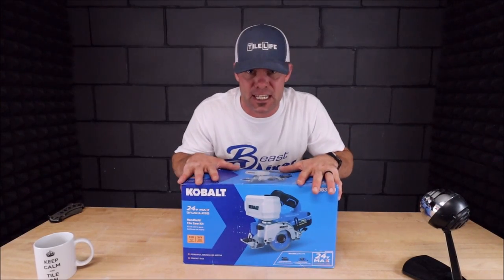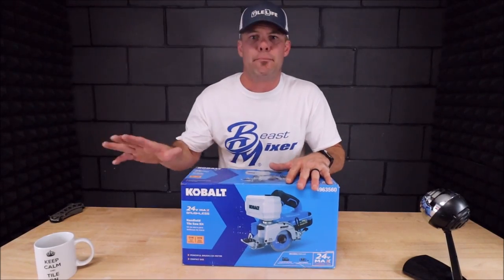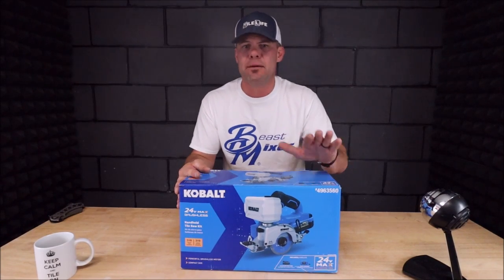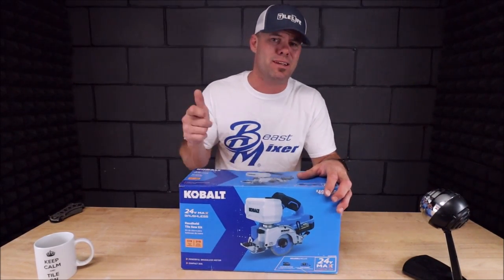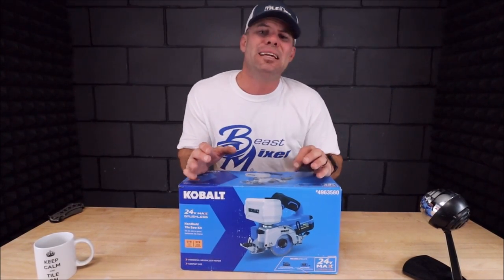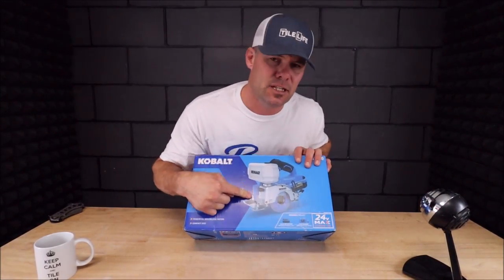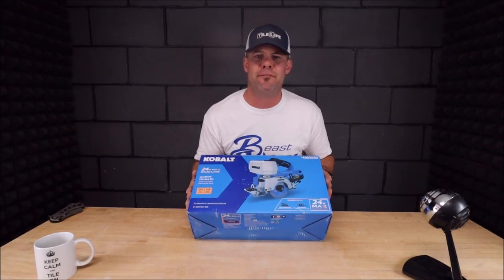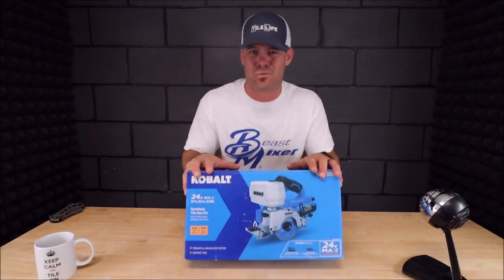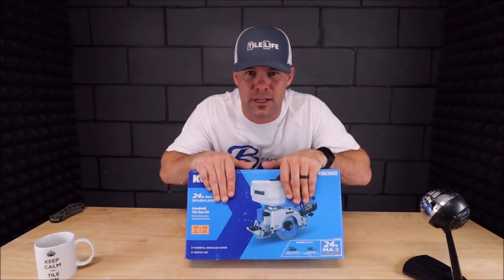We're going to unbox and test it on glass, porcelain, hard porcelain, porcelain planks, ceramic, stone, and stacked stone — really put it to the test. Quickly going over some specs: 24-volt brushless motor, kit includes a 4-amp battery, automatic water feeder at 16 ounces when you pull the trigger. It can cut up to one and three-sixteenths of an inch, a stainless steel shoe with up to a 45-degree bevel cut. I'm going to show how well this can miter some ceramic.